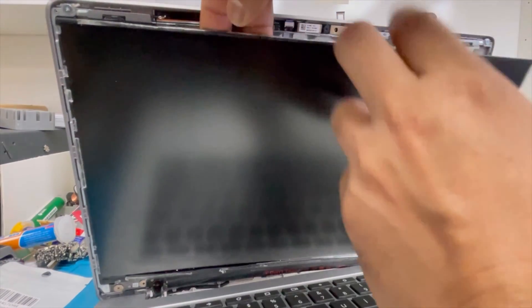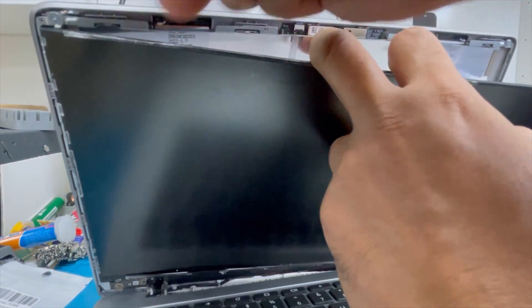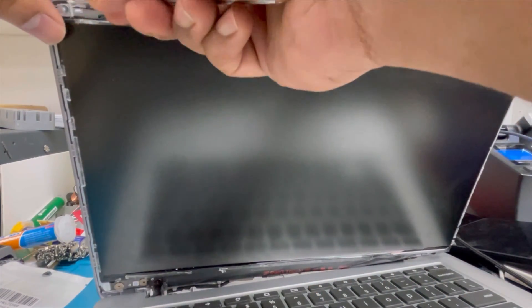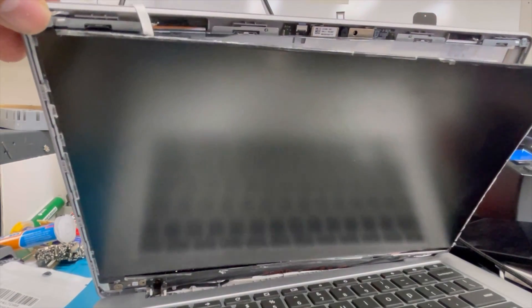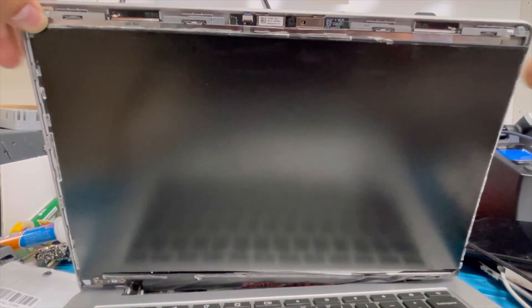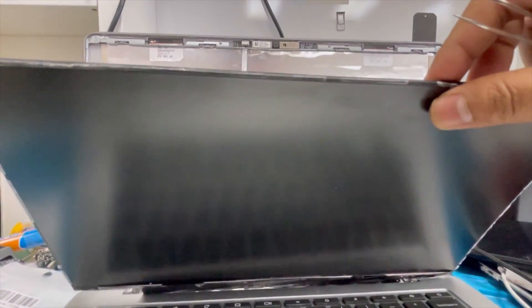Make some space, then with the tweezer lift up a little bit. You can see it comes out, and now with the finger remove it all the way. Yeah, we've separated the two pieces of tape. We've already separated the LCD. Now we're going to disconnect the LCD connector.